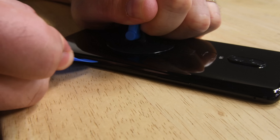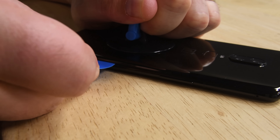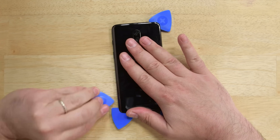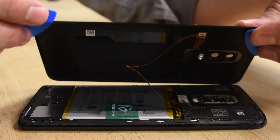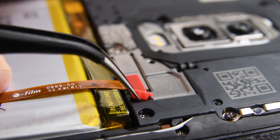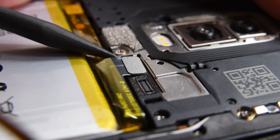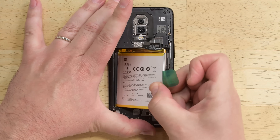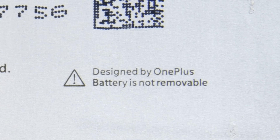The OnePlus 6's opening procedure starts with the backplate. Heat it up, use a suction cup to gently lift the panel away, and insert a pick to separate the adhesive. Once we've made it all the way around with our picks, we can lift up the backplate thanks to a generously long fingerprint sensor cable. Both the fingerprint sensor and battery are connected to the motherboard underneath a tiny little bracket held in place by a rubber stopper. Battery removal is super easy thanks to a handy green pull tab, even if the battery itself warns you that it's not removable.